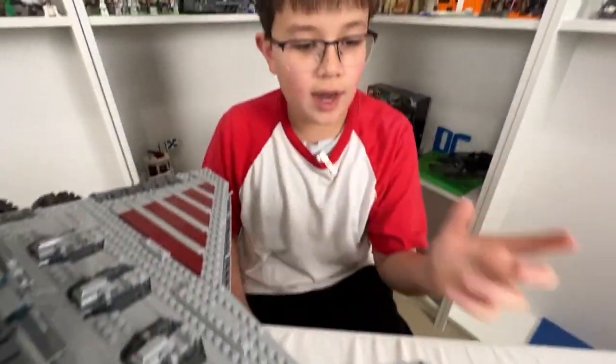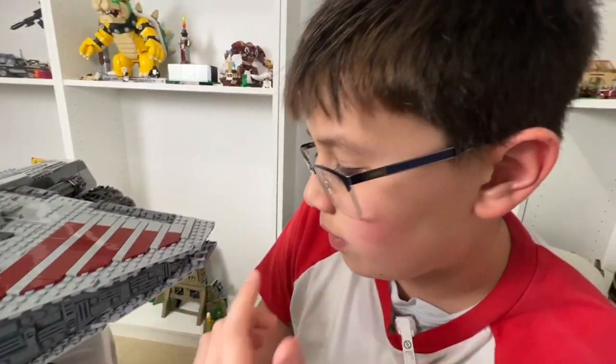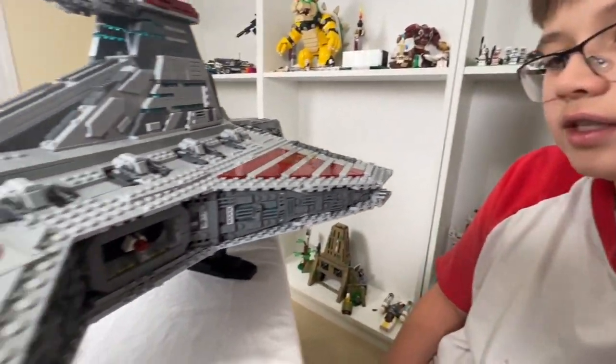On the sides of the ship there are a lot of small pieces — I see droid arms, one-by-one tiles, a lot of grills. There are also frying pan and spoon pieces used for the gun turrets on the sides and back.